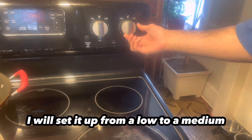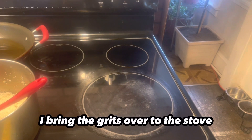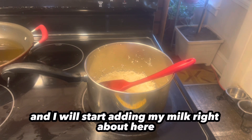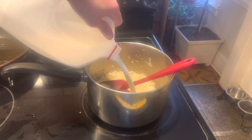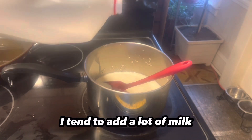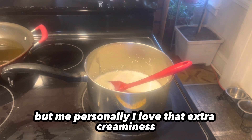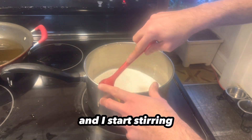On the stove, I'll set it from a low to a medium, medium-low heat. I bring the grits over to the stove and I start adding my milk right about here. I don't like using measurements — I just go by eye, by feel. I love really creamy grits, so I tend to add a lot of milk. Some people will start with water and then add milk later, but I love that extra creaminess, so all I do is add milk. Next, I add my butter and I start stirring.